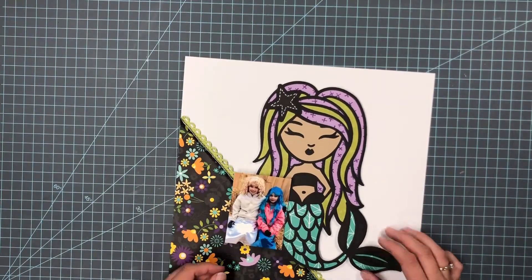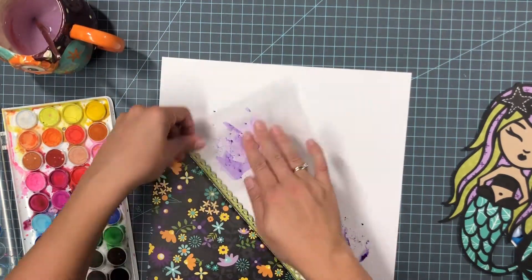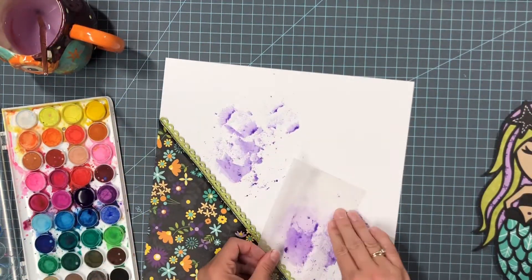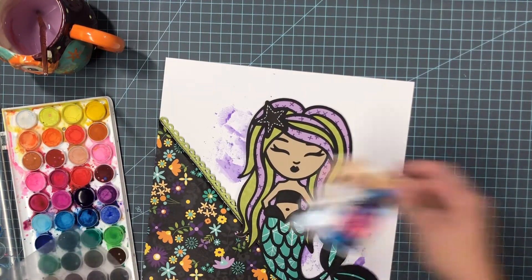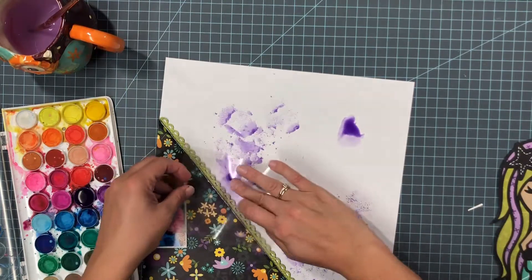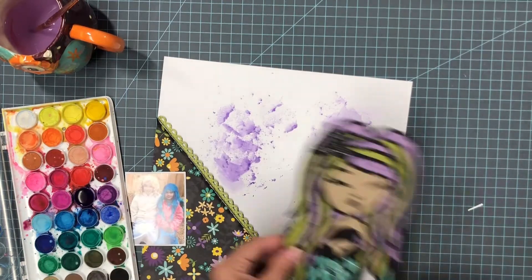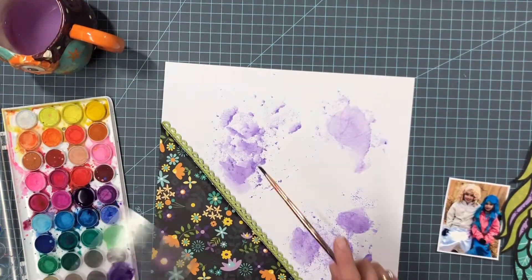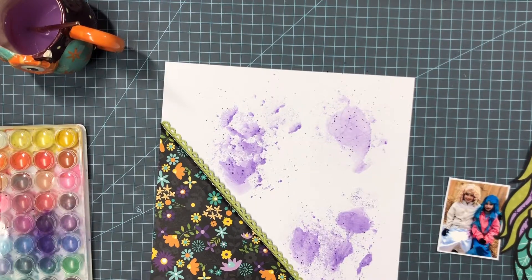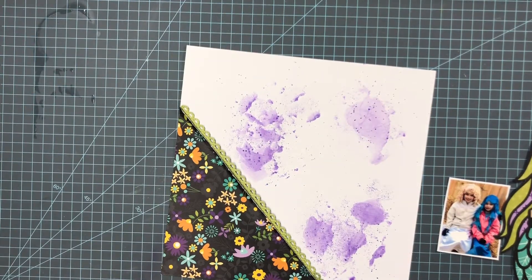Just roughing up that edge with my scissors and pulling it up a little bit. I wanted to add some purple watercolor in the background — just wanting to add some more color onto this white cardstock. Obviously the ocean isn't purple, but it is Halloween so it's something fun. I like the way that looks, and I'm adding some darker purple splatters. I'll let that dry, though it doesn't take long at all.